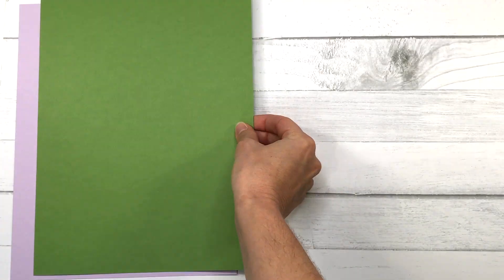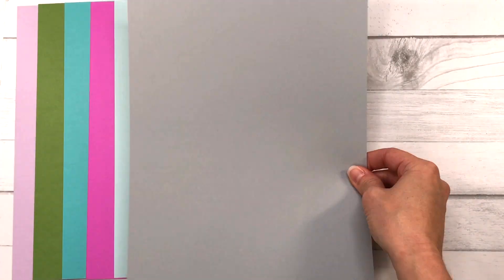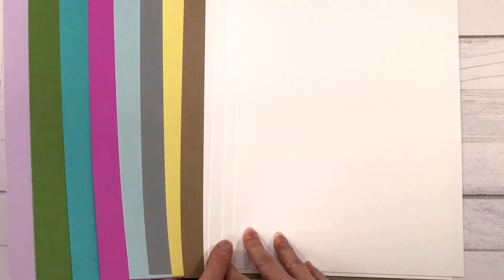There are 12 sheets of 8.5 by 11 card stock in the colors Pixie, Green Apple, Ocean, Razzleberry, Blue Jay, Cloud, Lemonade, and Ginger Snap, plus four sheets of Powdered Sugar which is the white card stock.